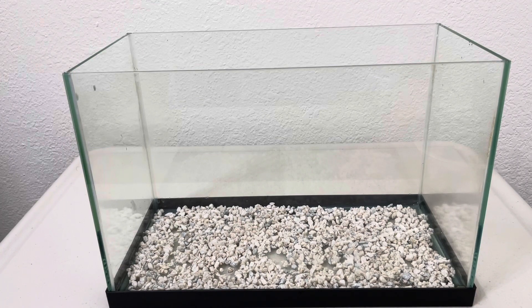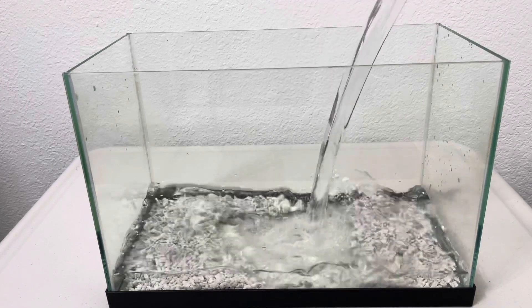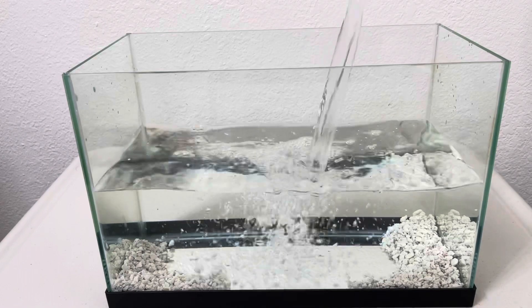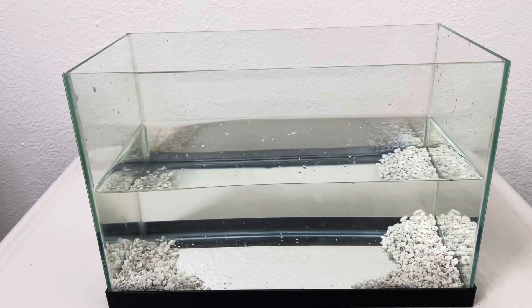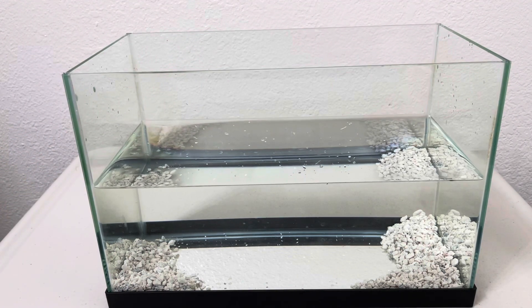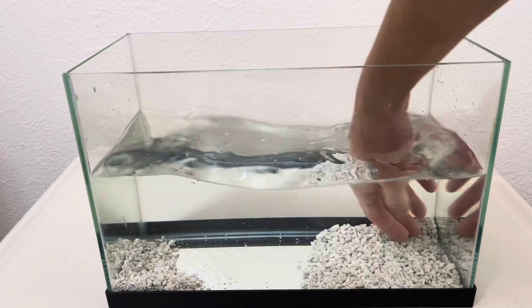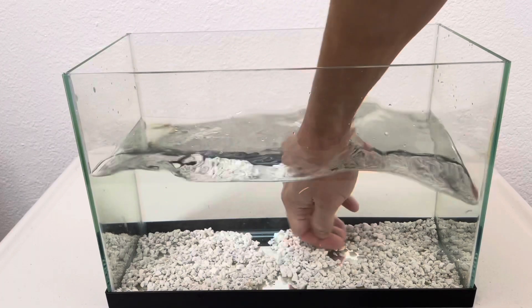Now I'm going to add the water. I'm going to pour the water here. We don't need really much water — we just need just enough to cover the air pump. I want to make sure this is all flat, just enough for black worm height between the gravel.